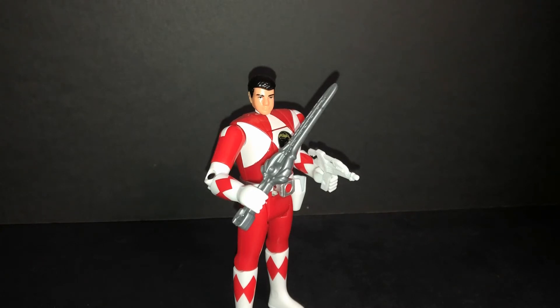GoGo Five, Time Force, Wild Force, and later Samurai released Auto Morphin figures with a gimmick. No 2017 movie — they gave me nothing. I hate it. I don't want the 2017 movie version.